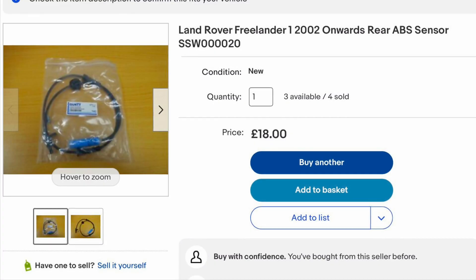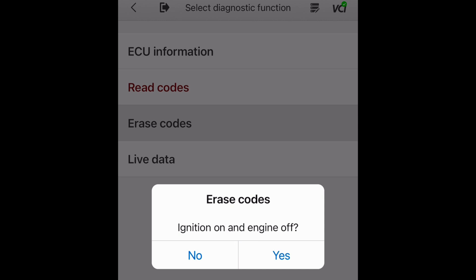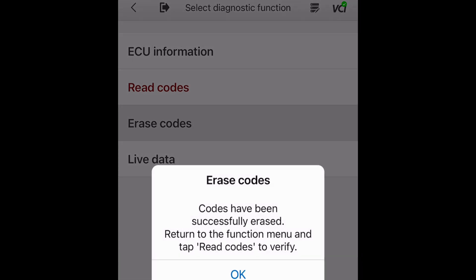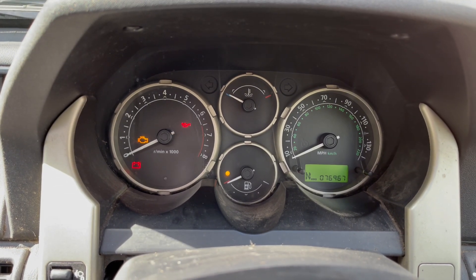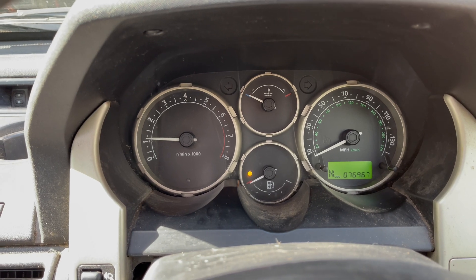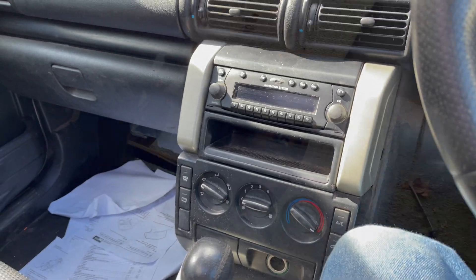They're all over eBay - just make sure you get the right sort for your year and VIN number. Clearing the codes is very straightforward in this software, as you can see here. For the lights to actually disappear off the dash you have to completely come out of the software, and then they disappear - just start the engine again to show there are no errors. There we go, no errors. So what we're going to do now is investigate why that ABS sensor is not working.